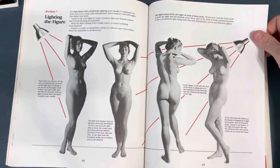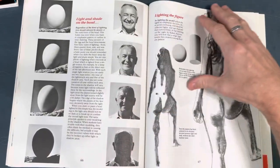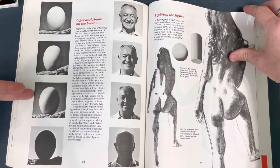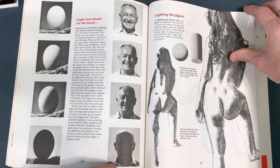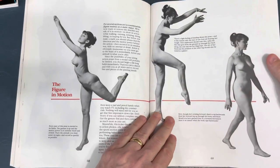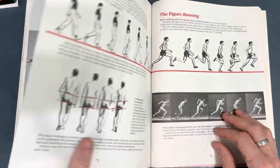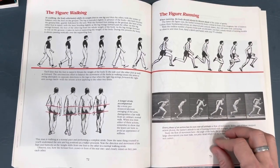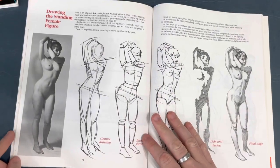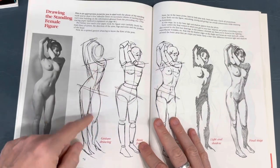It goes into lighting, which is very cool - taking the basic shape of an egg with down lighting, side lighting, side front, side a little behind, and totally behind, showing how it actually works on a head. Then we go into the figure in motion, balance on a figure, the figure walking and running, how the hips sway with the movement of the legs. This is just so nice, showing the steps - taking photo reference of the model and then a quick gesture to get the pose down.